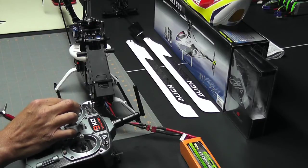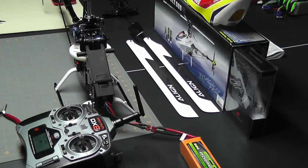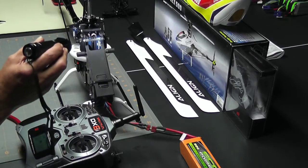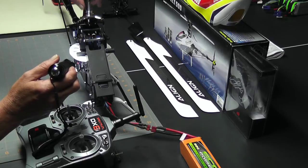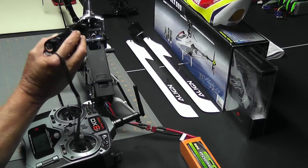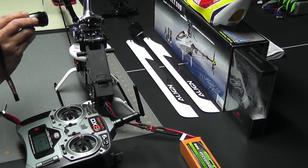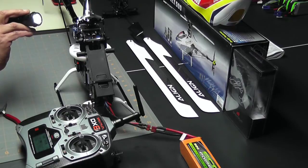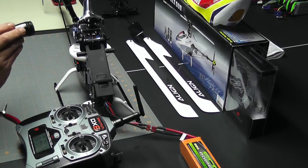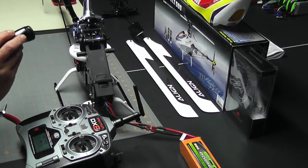I'll move my stick all the way low, then right back to the middle. I'll put the swash leveler on and take a look. Auxiliary one is touching, elevator is touching, and aileron is touching — the swash is perfectly level. Not too bad — one turn off.